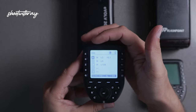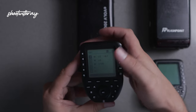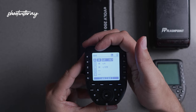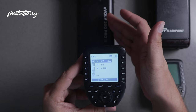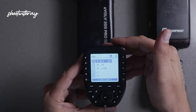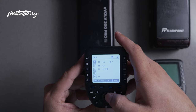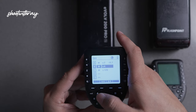As you can see on the top left corner here, that's going to be your channel, and that is what we're going to work with first. We're going to sync this transmitter to this unit here by selecting the channel and the group that you want to start with. In today's video we're only going to work with one group — group A. Disregard the rest of the groups, and for that I'm going to turn them off.